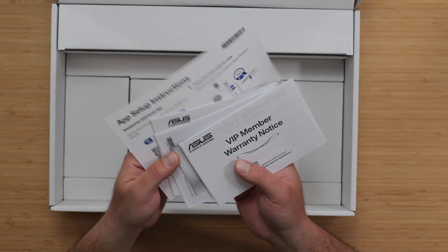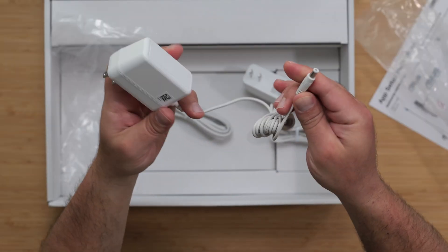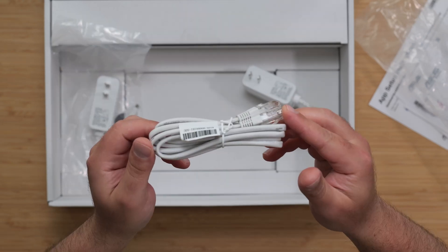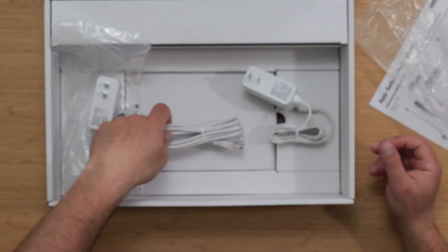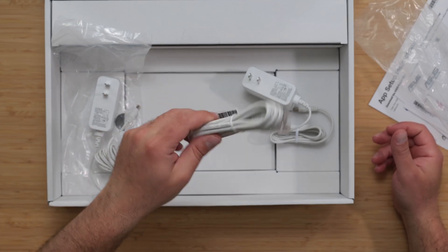There are some manuals below the unit. The power supply runs 100 to 240 volts with a 36-watt output. It comes with a CAT5E Ethernet cable, which at these distances can actually do up to 10 gigabits per second — more than fast enough to handle up to 2.5 gigabit internet speeds.